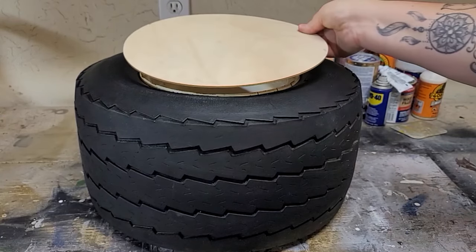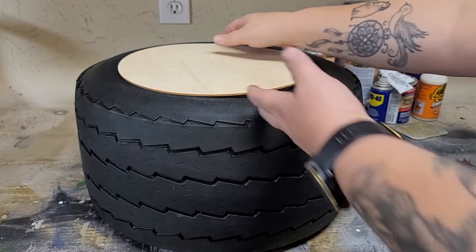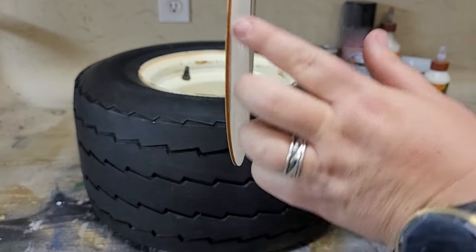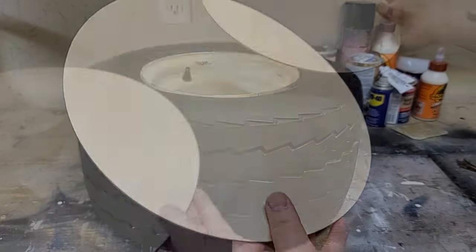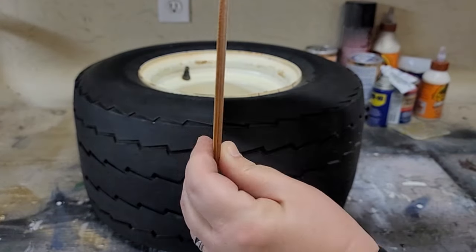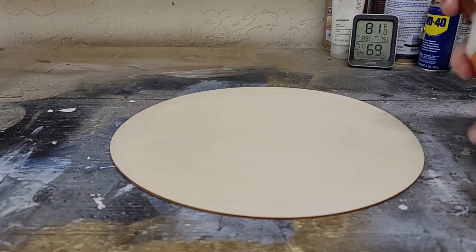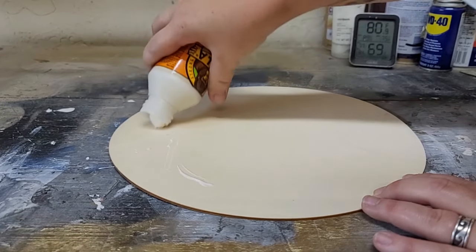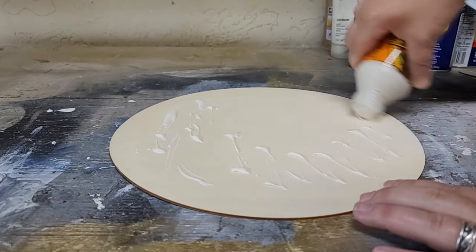On the tire, the wheel portion has a part that dips in and I want more of a flat surface for the direction I'm going with this. So I found these round craft boards off Amazon — one of them is pretty thin, so my idea is to combine two of them together to make them twice as thick and extra durable. I take some Gorilla wood glue, apply and spread it around, set the second board on top, and then weight it down while it dries.